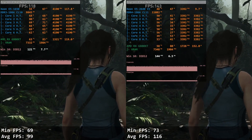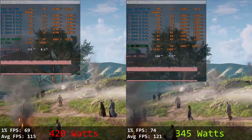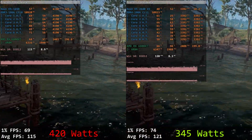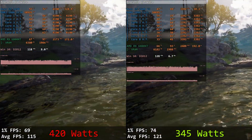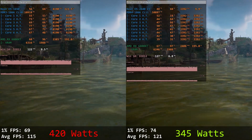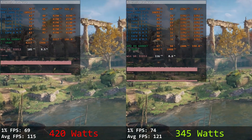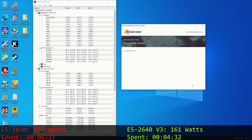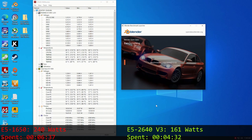No? Okay, let's look at power consumption. Testing in Assassin's Creed Valhalla, where both Xeons provide similar performance, the E5 1650 system consumes about 420W, while the E5 2640 v3 system consumes only 345W under the same conditions. In Blender, the E5 1650 system consumes 240W, while the E5 2640 v3 system not only completes the benchmark much faster but also consumes significantly less power at about 161W.